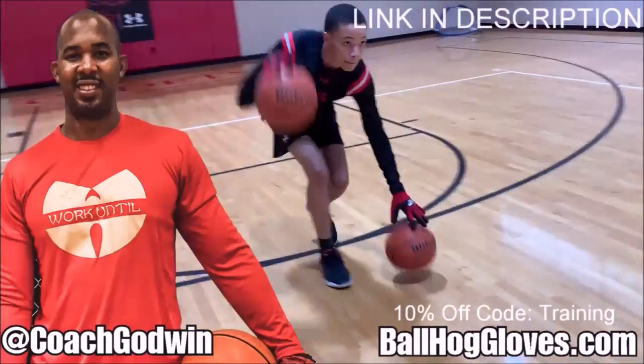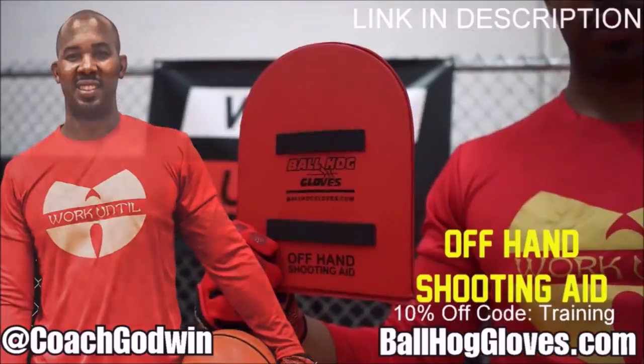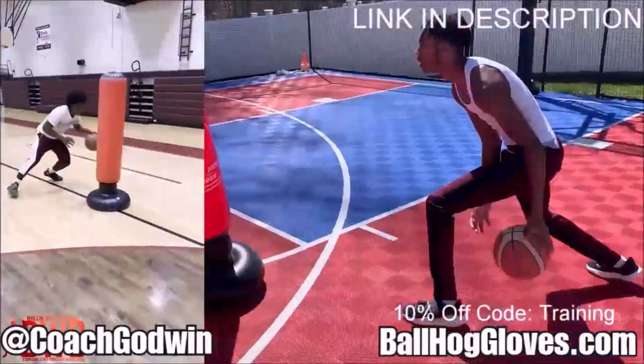Coach Geron Godwin here with the Ball Hog Gloves training products. We have everything you need from ball handling gloves, bump pads, shooting eggs, and combs. Also check out our new product, the Ball Hog Pro Man.